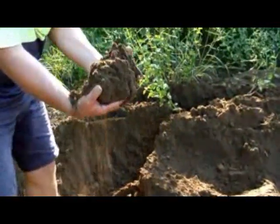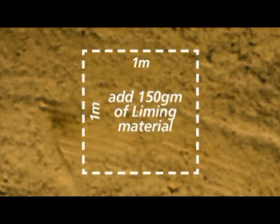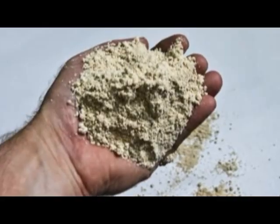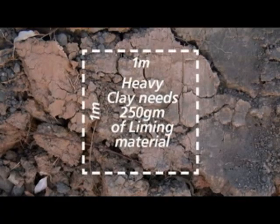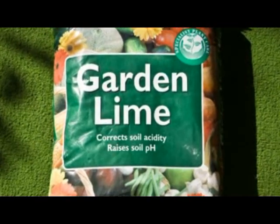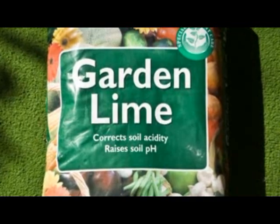Adjusting the pH is easier on loamy and sandy soils than on heavy clays. If your soil is a sandy loam and you need to raise the soil pH by one unit, add the equivalent of 150 grams of liming material per square metre — an adult handful is about 100 grams. Heavy clay soils will require at least 250 grams to raise the pH by one unit. A super fine grade of lime works quickest and generally costs around $8 a bag.